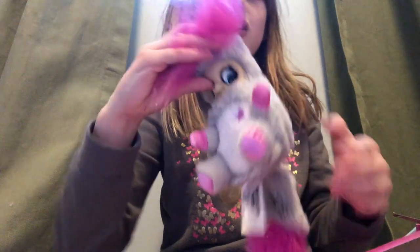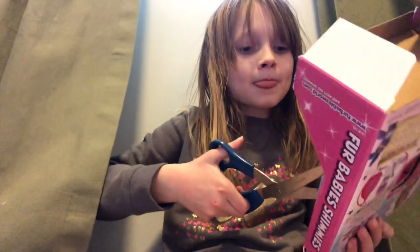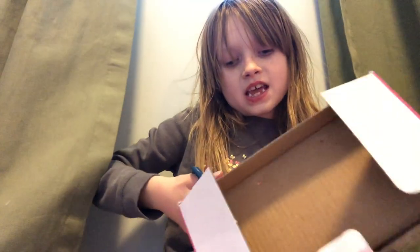Her tail is just gone. Oh my gosh, she's so cute. And then we got the hairbrush.